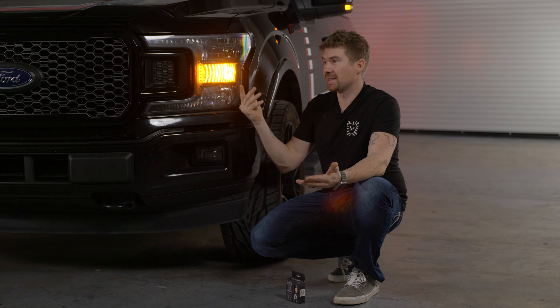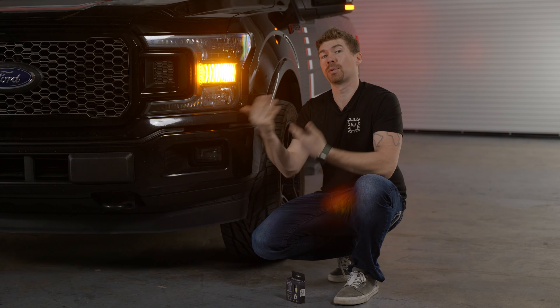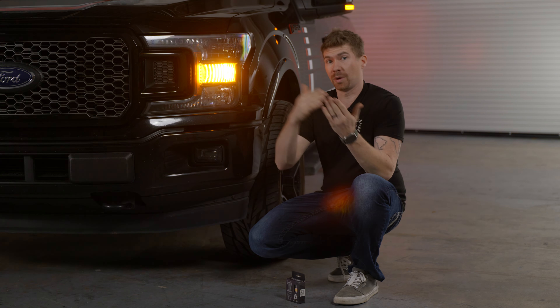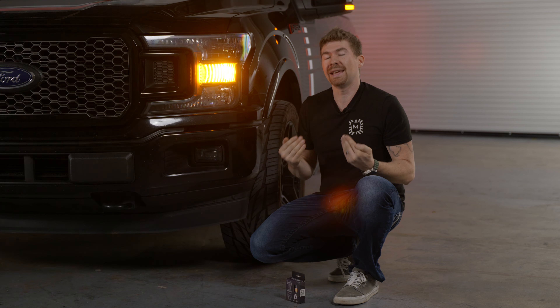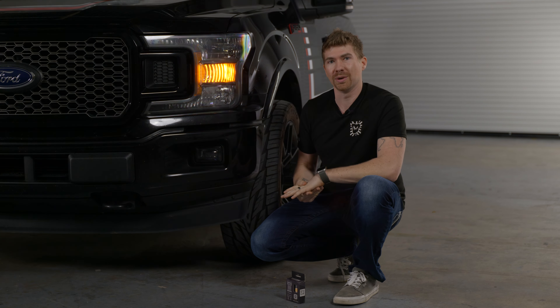This incandescent bulb is a slow on, slow off. A lot of people don't like that, that's why they upgrade to LED. A lot of other people upgrade because that wire-wound filament burnt out and they just need to replace it. But why would you want to replace it with something terrible and outdated? This vehicle is a 2018 — it should be LED already. If you don't have LED, this is the video for you.